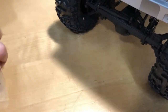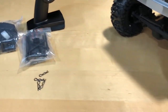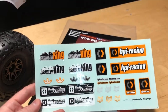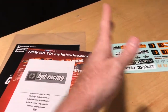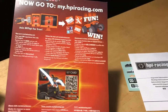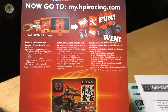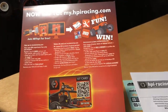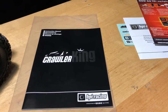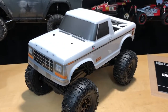It also comes with extra body clips, pins, and other small hardware, so if you lose something you may have a spare in there. You get Crawler King and HPI stickers — great for sticking on your toolbox. There's also some important safety information, plus a reference to myhpiracing.com to stay up to date on new releases and upgrades. The instruction manual is really well laid out, covering maintenance and everything — definitely give it a look.